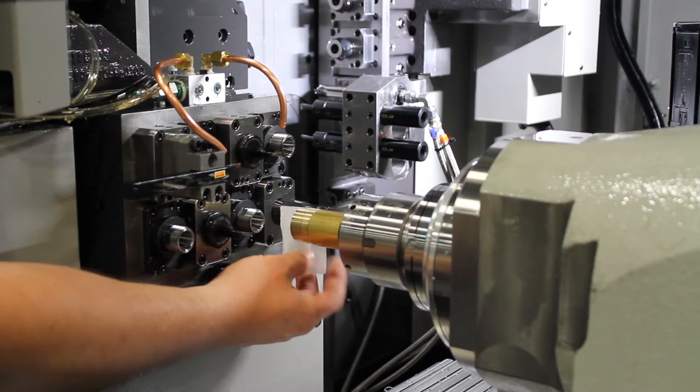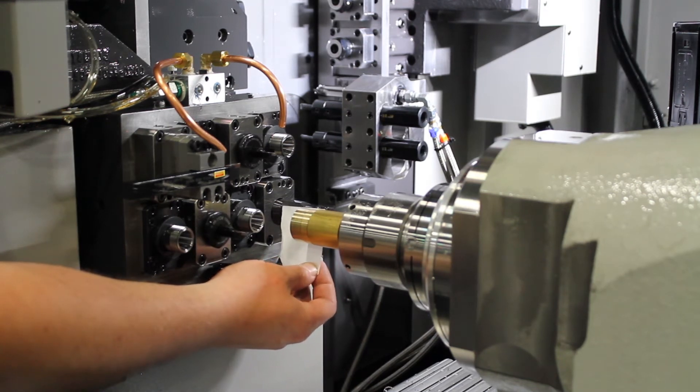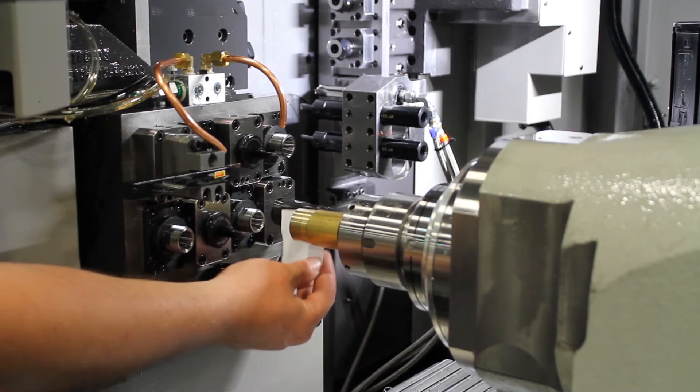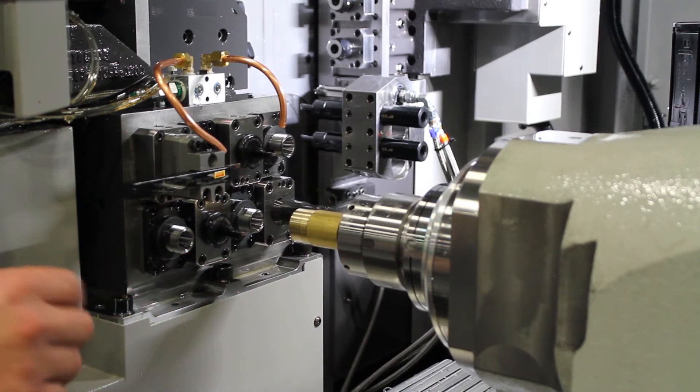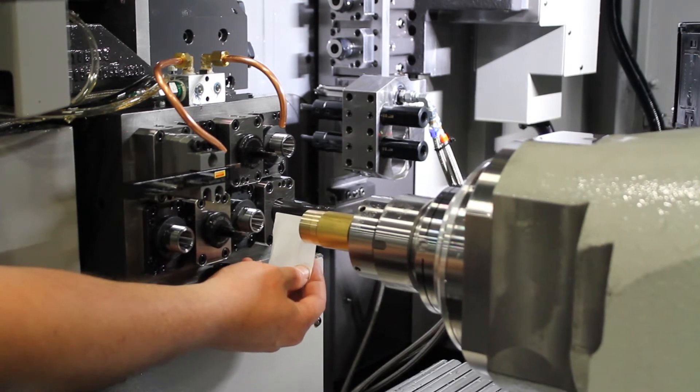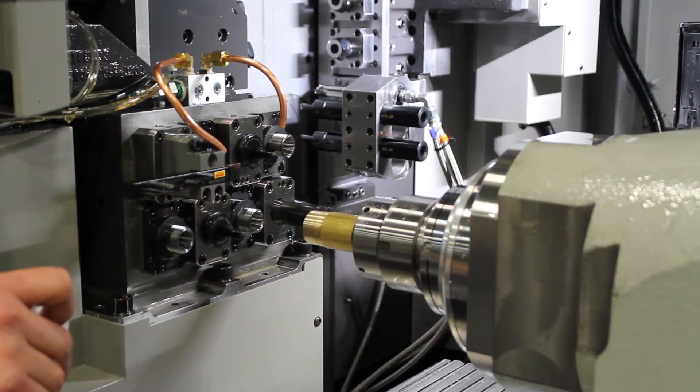To get rid of this — as we moved over in the negative direction, we are going to move back over to the positive to clear the paper so you can have movement, and back off in Z. You are going to be going into the positive direction in Z to get away from the material as well as the tool nose.